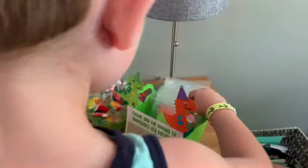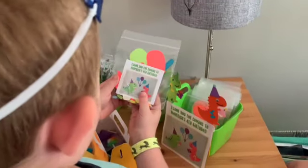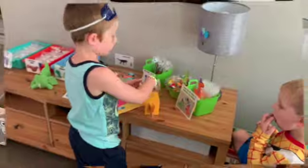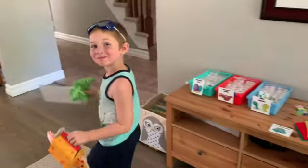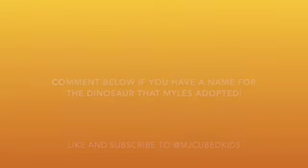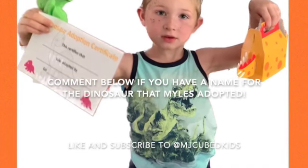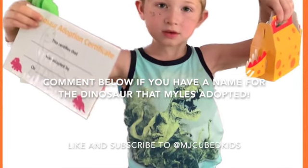Thanks for coming to Maverick's fourth birthday craft kit. Then you go home with your new dino and make him happy. Comment below if you have a name for the dinosaur that Miles just adopted. And don't forget to hit that like and subscribe button to MJ Cubed Kids.